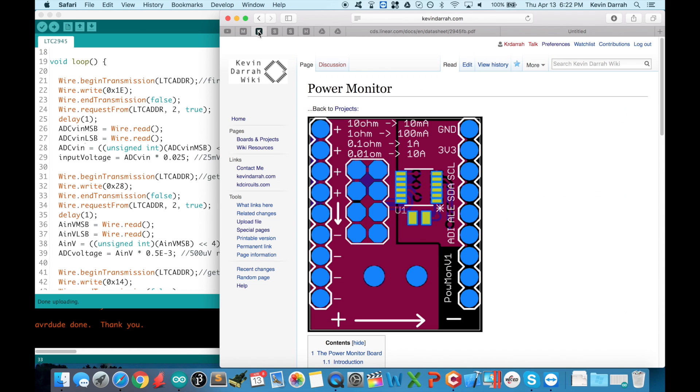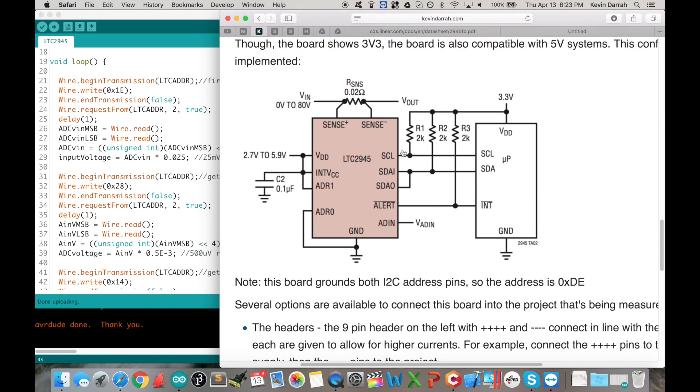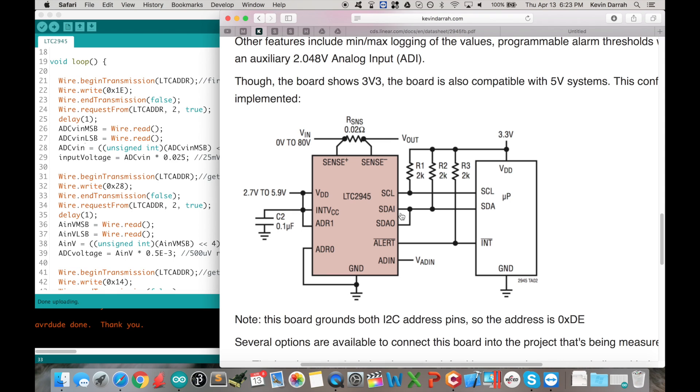Let me jump over to my wiki page. I created a little wiki for the board, and this is a snapshot from the datasheet showing how it's designed. You've got your input voltage — could be a battery, wall adapter, whatever — and it feeds through a sense resistor. The part measures the voltage across that sense resistor. You read that value out, convert it to a voltage, divide it by the sense resistor value, and you have current — it's Ohm's law.